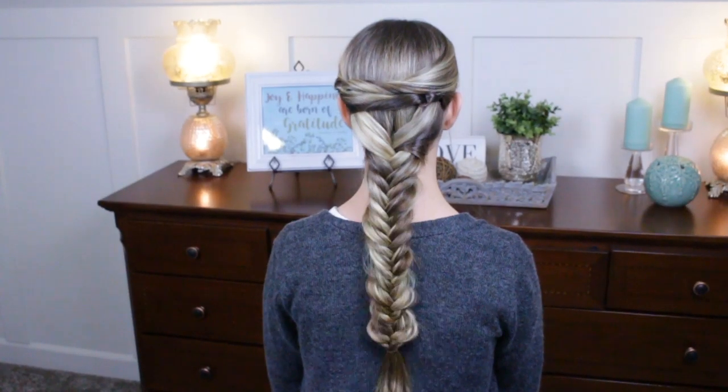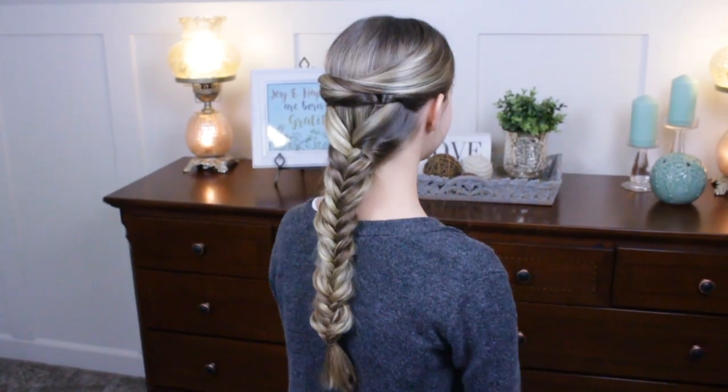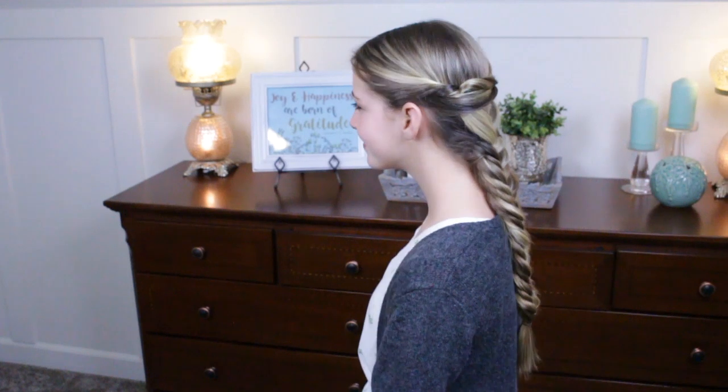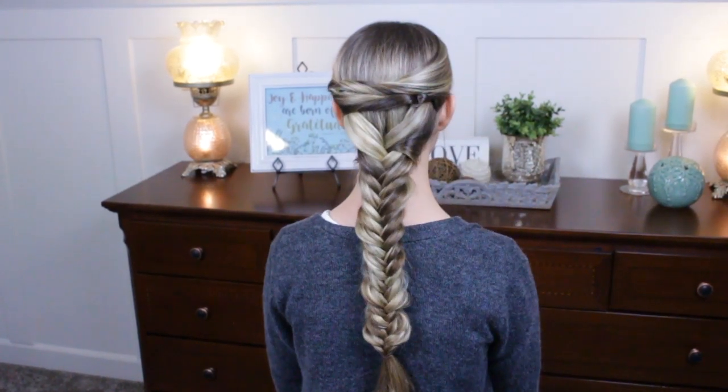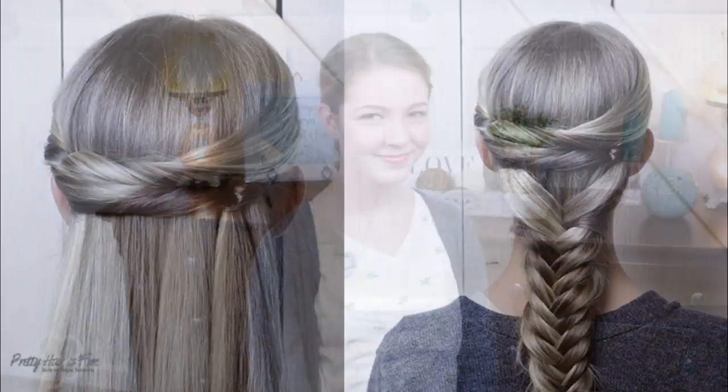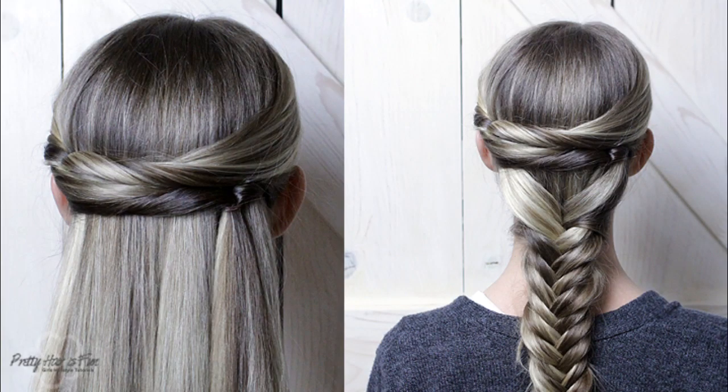That is the finished look — two super cute and easy hairstyles! The super fast fishtail — say that three times fast. You are done, you are in quarantine heaven. Thanks for watching this week's tutorial. Make sure to go check out our over 250 videos, because you have the time. Subscribe to our channel, make sure to FaceTime your friends because it's social distancing, and have a nice time!